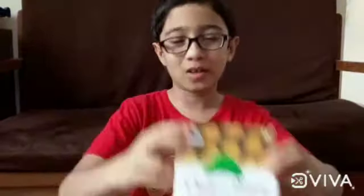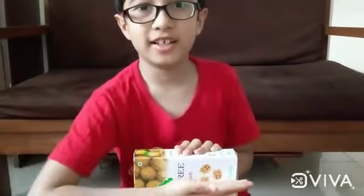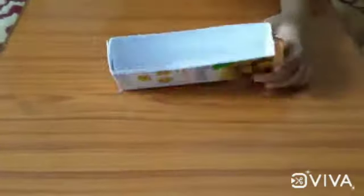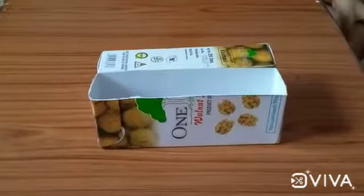Hello friends! I have this old box and this thermoport piece. Let's make something useful of it. Let's cut this box in half. Now let's take them like this and paste them together.